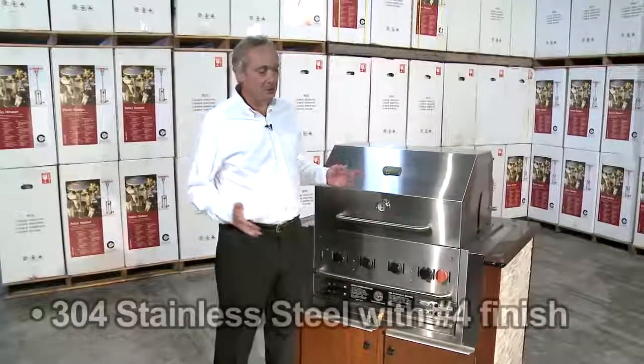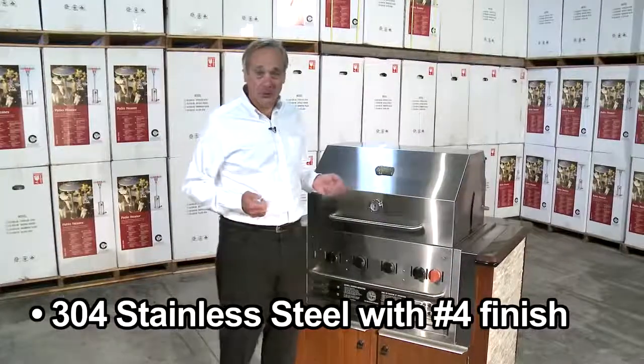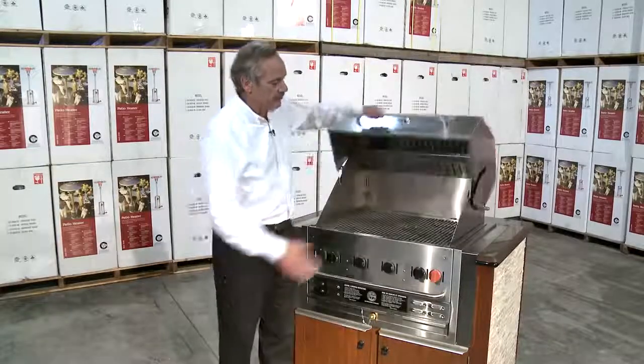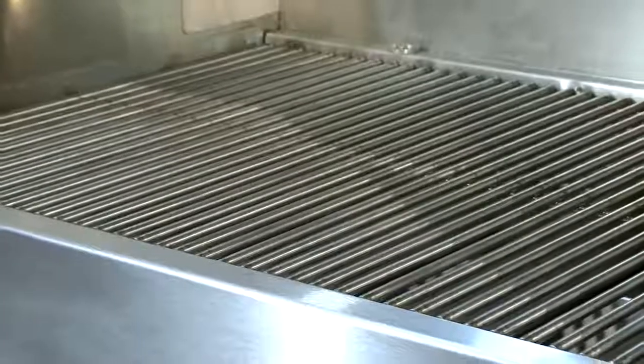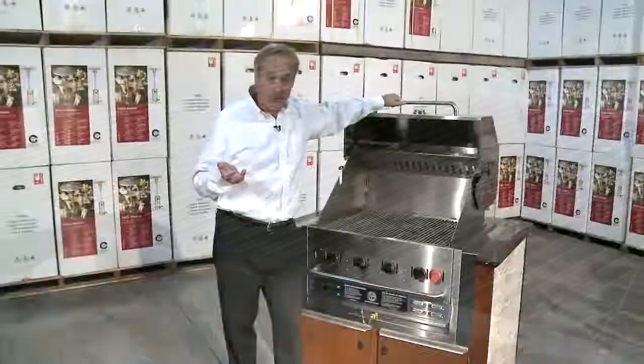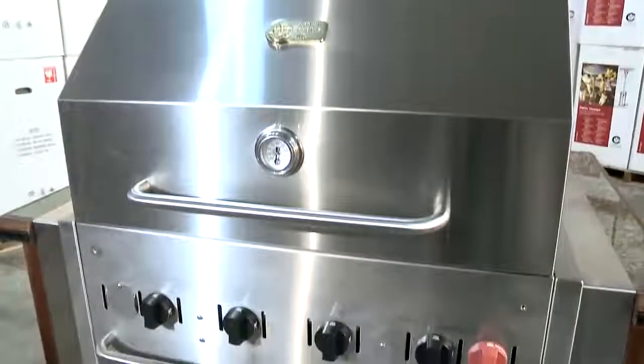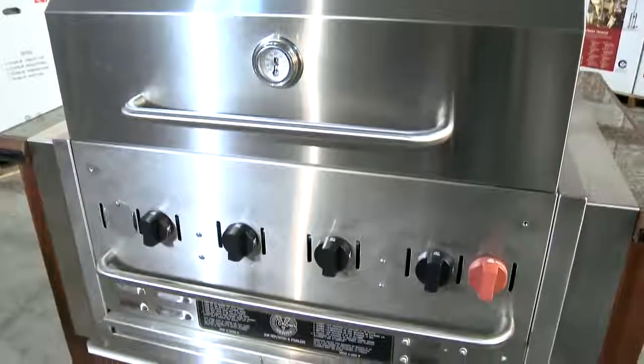All Crown Verity build-in grills are constructed of quality 304 number 4 finish stainless steel. Everything you see here is stainless steel, including the grates, and this is to ensure years and years of trouble-free operation. They're just going to last a lifetime — you're going to be handing this down for generations.